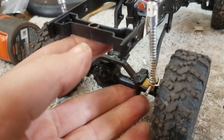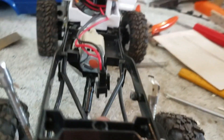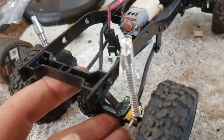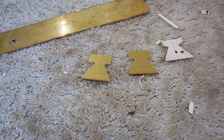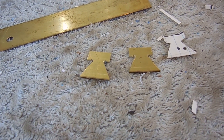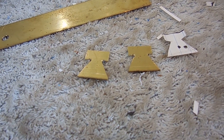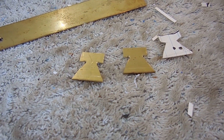Here I have a paper template marked up. I've used the paper template to cut out a couple of upper shock mount blanks — I'll fold these up a little bit and drill a few holes in them, and we'll see how that works.